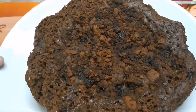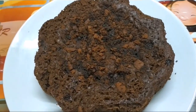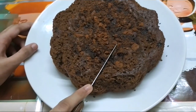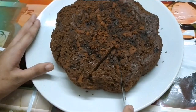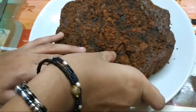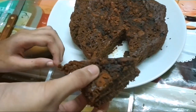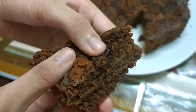Our idli batter chocolate cake is ready! Can you believe cake out of idli batter — it's unbelievable. Now I'm going to show you how soft and spongy the cake is. Did you see that? See how soft it is. If you like this video, please like, share, subscribe, and leave your comments below. Bye, thank you.